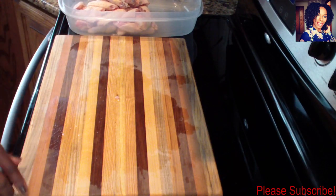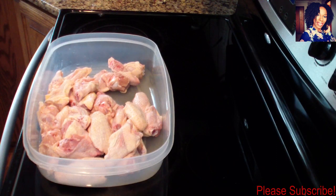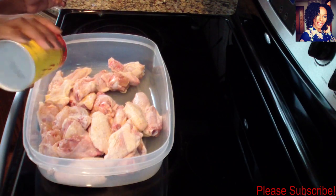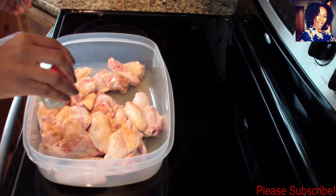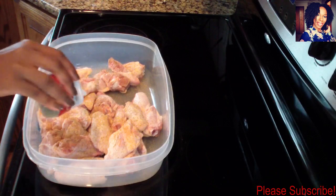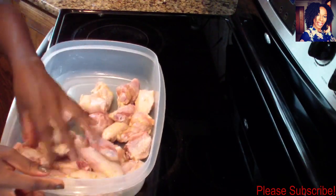Now it's time to season the chicken with some Slap Your Mama seasoning. If you don't have Slap Your Mama you can use just salt and pepper to season your chicken. My Slap Your Mama already has salt in it so I don't need to add any extra salt. Go ahead and toss your chicken to make sure it is all coated.